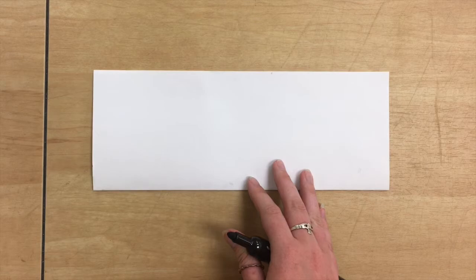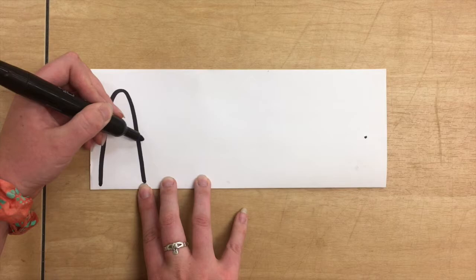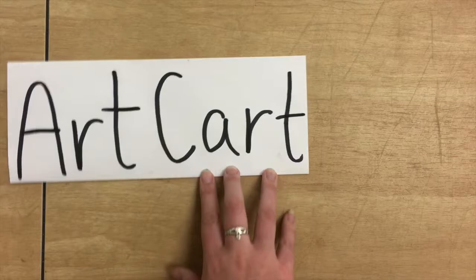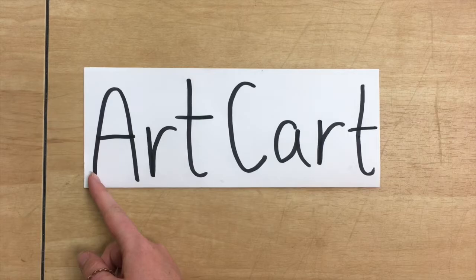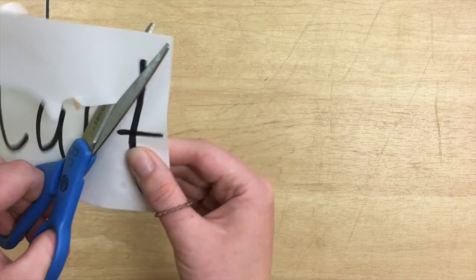Go ahead and grab your black marker from your kit because next we're gonna be writing a word or your own name along the crease. I like to use the word 'art cart' just because it fits well, but you don't have to use this word — create whatever name or word that you would like. Write it pretty big so that it reaches the top of your paper and all the way across. Next we're gonna bubble cut, which means we're gonna use our scissors to cut around our letters. Don't cut too close to the marker — you want to have a nice little bubble or border so that it works well.